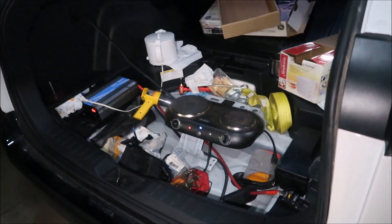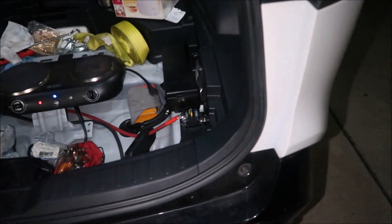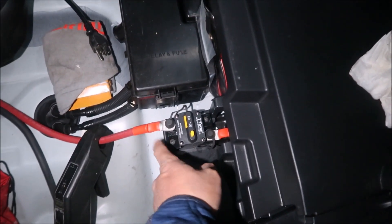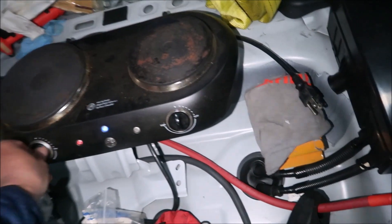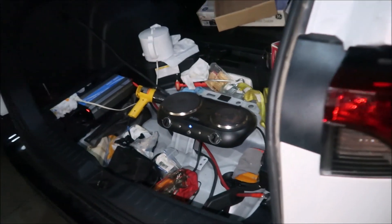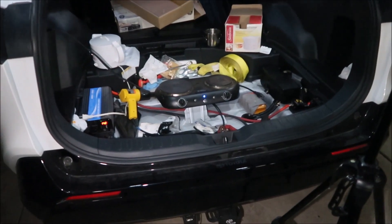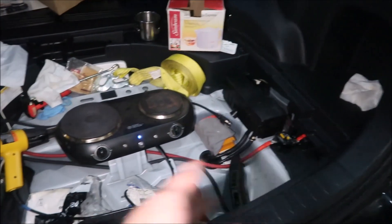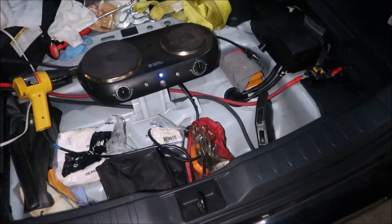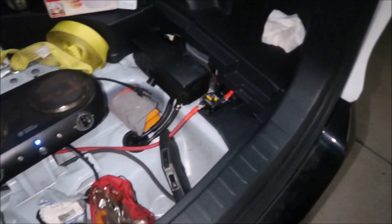I'm going to put the interior back and we're done with testing. This breaker passed with flying colors — 1100 watts, 90 amps, and it handled it perfectly. We never even tripped the breaker. The most we pushed through was close to 100 amps. Oh man — it's starting to get smelly in here, let me turn that off.